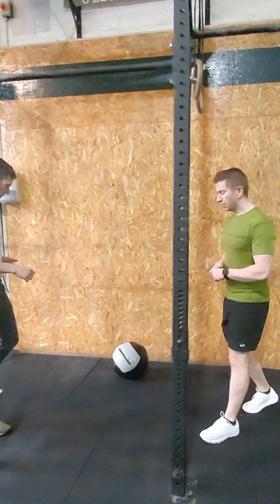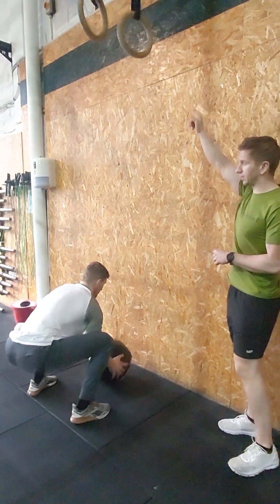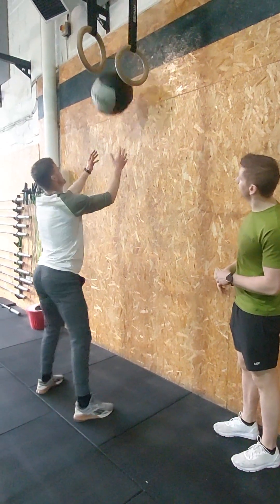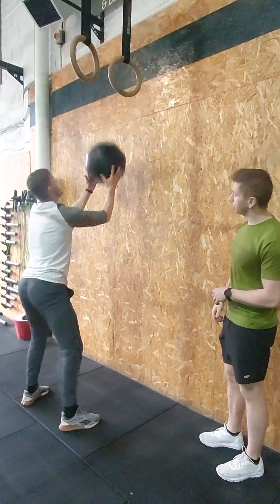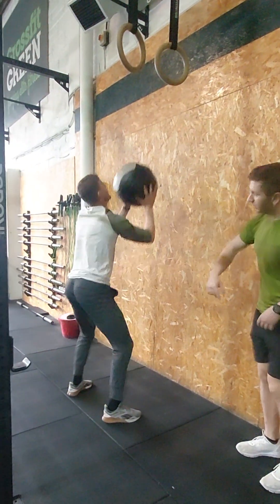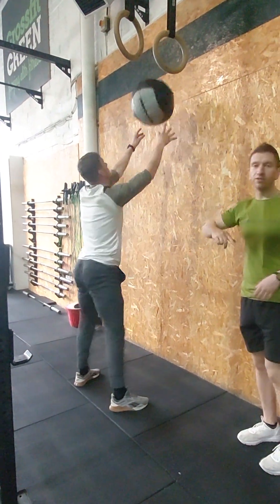Once you get through that, you're going to be moving through your wall balls. You all should know your wall ball targets — top of the black is the bottom, you must hit the top and break parallel on every single repetition. Your no-reps will be if he doesn't hit his bottom, he's blatantly high, or he doesn't hit the top of that target. Don't be afraid to call people out and give them a bit of guidance as we go through it.